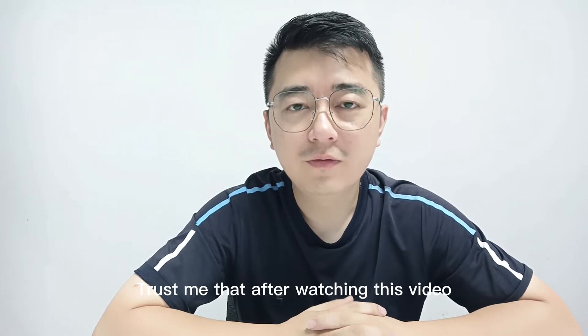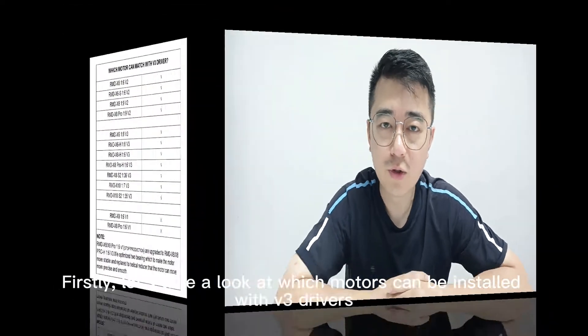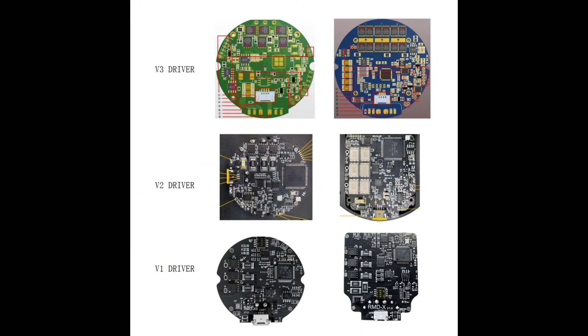Trust me that after watching this video, you can also install it by yourself. Firstly, let's take a look at which models can be installed with v3 drivers. This picture tells us what the drivers of v1, v2, and v3 look like.